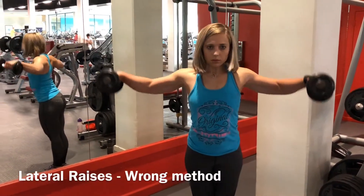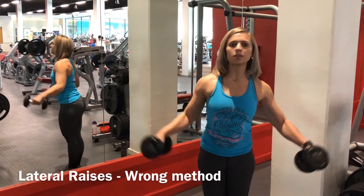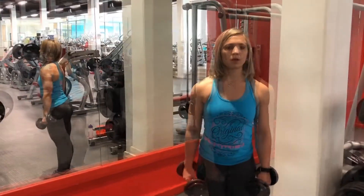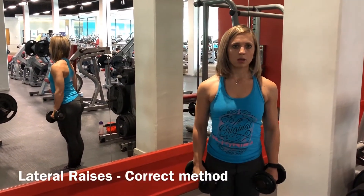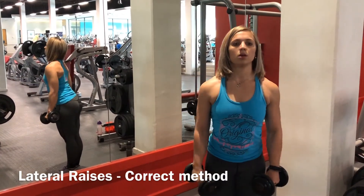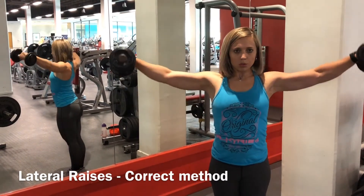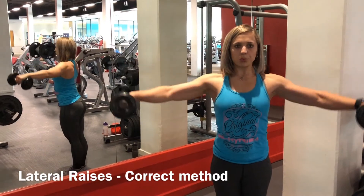With this exercise you can't go too heavy because you need to keep your arms straight and you can't swing your arms up and down, or you won't work the correct muscle group of your shoulder. Lift the dumbbells to your side with a slight bend on the elbows and the hands slightly tilted forward. Continue to go up until your arms are parallel to the floor, exhale as you execute this movement, and pause for a second at the top.